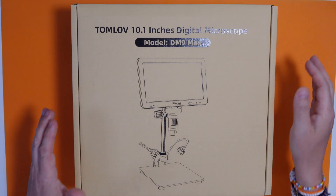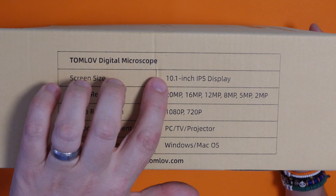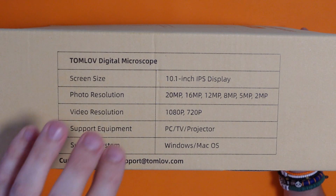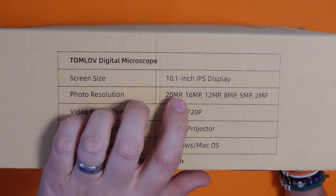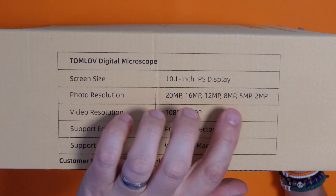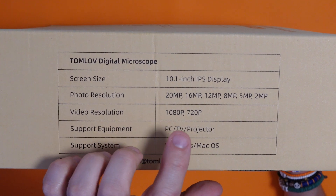Now this, as it suggests, has a 10.1 inch screen. My other microscope has a 7 inch screen - so you know, what's an extra 3 inches between friends? Got a picture of it on the box. It's got a 10.1 inch IPS display. It can take photos in 20 megapixels, 16, 12, 8, 5, and 2 megapixels. And the video resolution is 1080p and 720p.